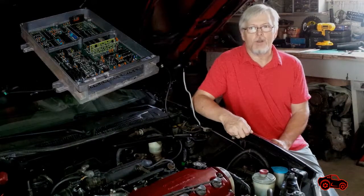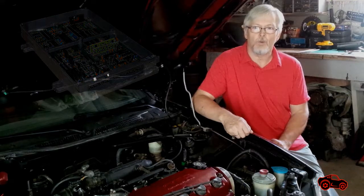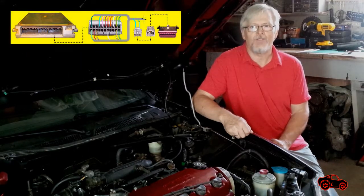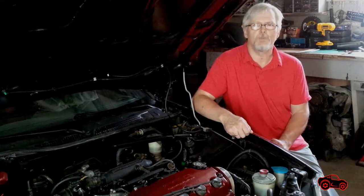Hi viewers. In 1991, Honda introduced an electronic control unit with a data link connector. Today I am going to use this connection to access the live data and find the difference between the base ignition timing and the spark advance displayed on my scanner.